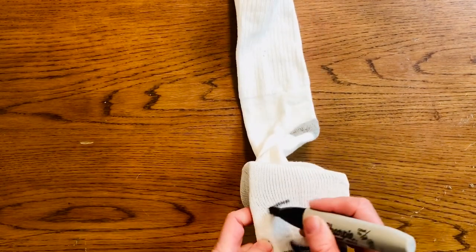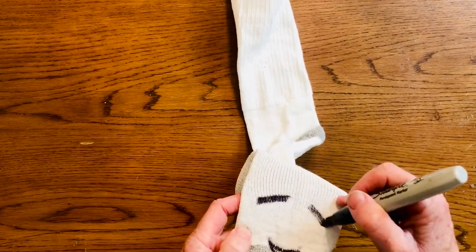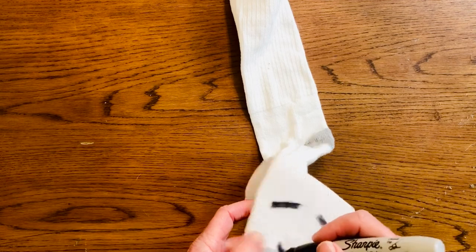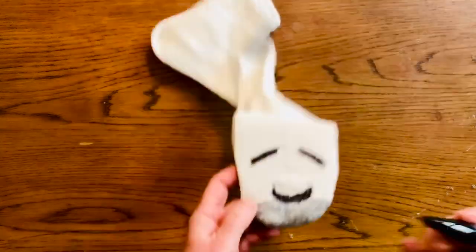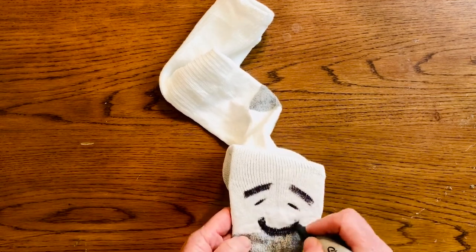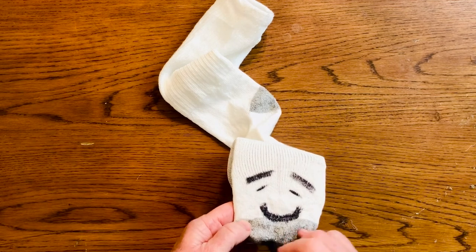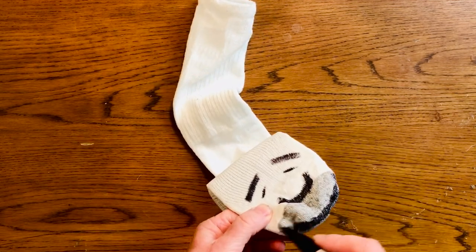Have fun. Get a thick marker or thin — make eyebrows, eyes, nose, freckles, whatever you like. You can even sketch on the edge of that sock.